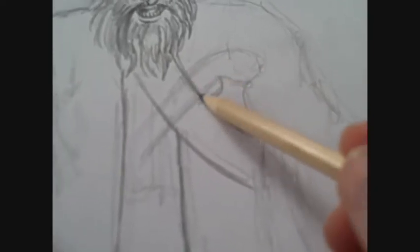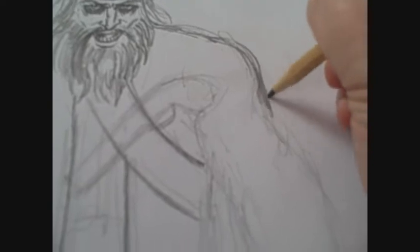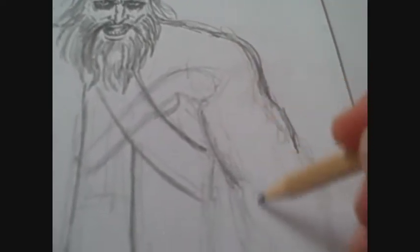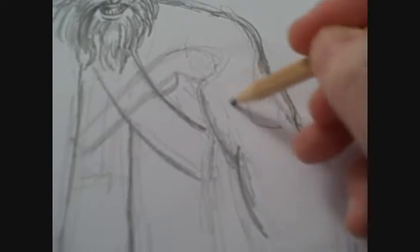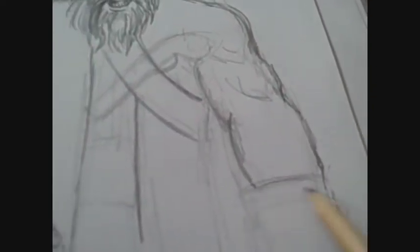I'm drawing in the musket, drawing it a little rough because I don't actually know what size the pirate's hands will be or which hand it will be on, so I'm just drawing it in rough because I can change it later on. I'm just going to finish the sleeve there.